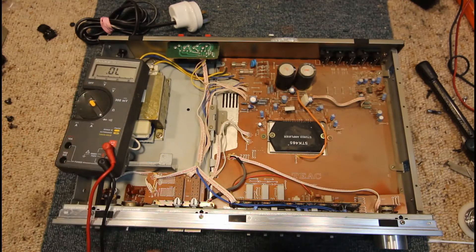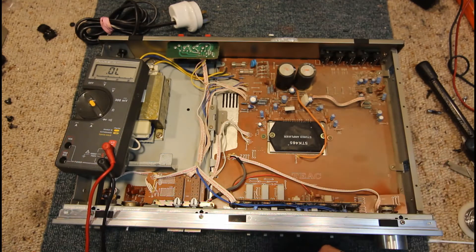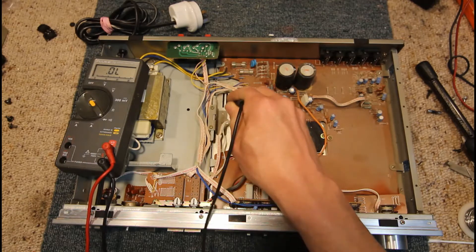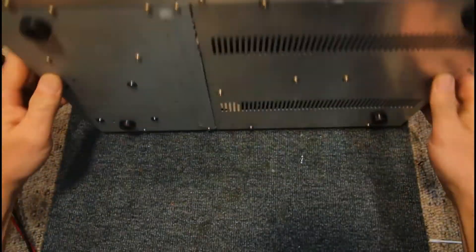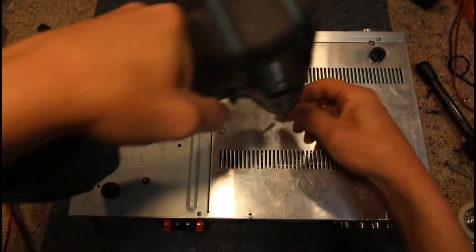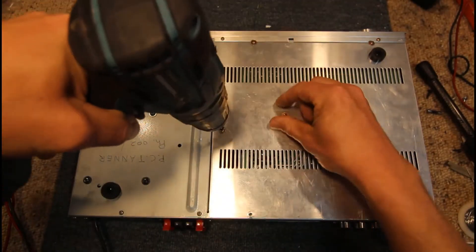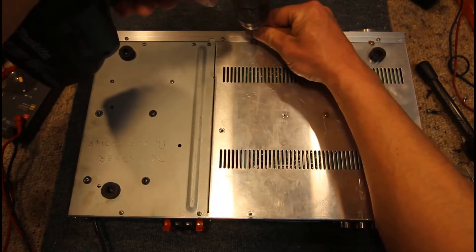Now finding the next thing to check would be across these filter capacitors or the B plus of this chip, but unfortunately that's not so easy though it looks like this does have a removable bottom cover. Check that — take that off and see if we can get across the main rails.